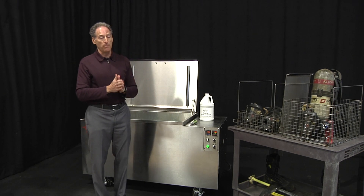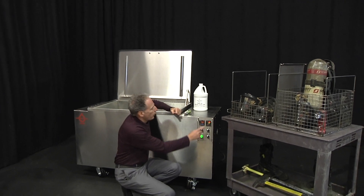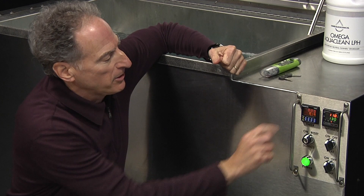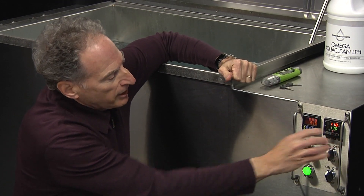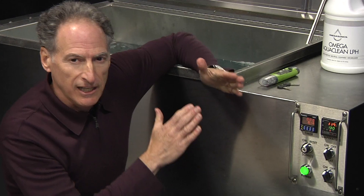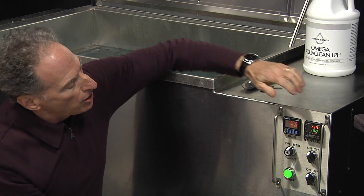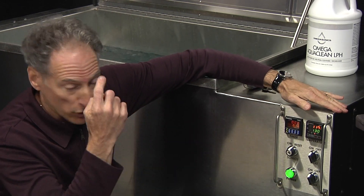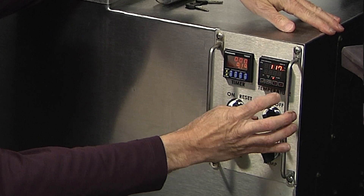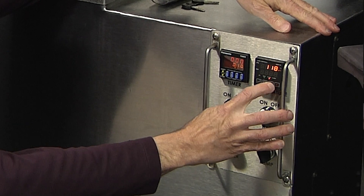The next thing we want to do is set our temperature properly. To set the temperature we have a two-level display. The upper level tells me the actual bath temperature. The bottom display in green is the set point temperature. For PPE gear we're generally cleaning somewhere between 120 and 130 degrees Fahrenheit. I can adjust the temperature up or down by hitting either the lower key or the upper raised key.